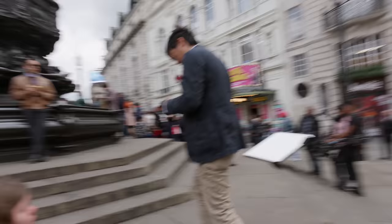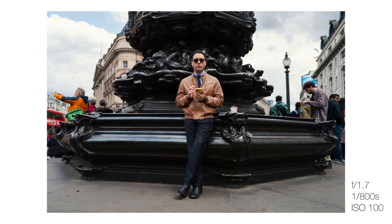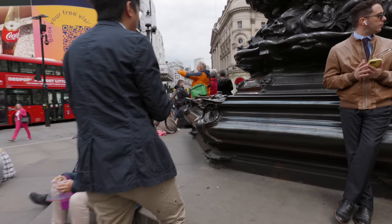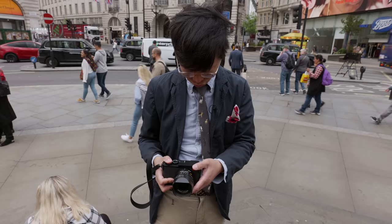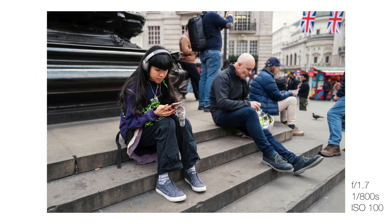But that wouldn't be doing the Q3 justice, because the monster performance makes this a camera you can rely on to get the shots you want. With the addition of the tilt screen, it brings a new dimension for slick and stealthy street photography. It feels like a more complete camera — and we're not even done with the new features.